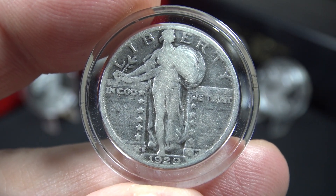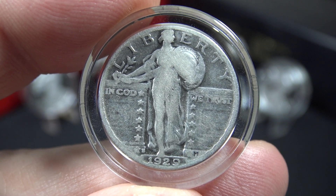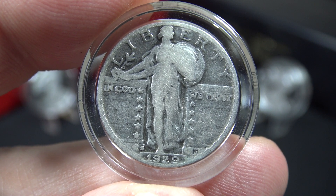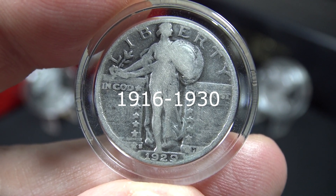Today's stacking tip of the day is start stacking 90% silver, also known as constitutional silver, by stacking these Standing Liberty silver quarters which were minted from 1916 up until 1930.